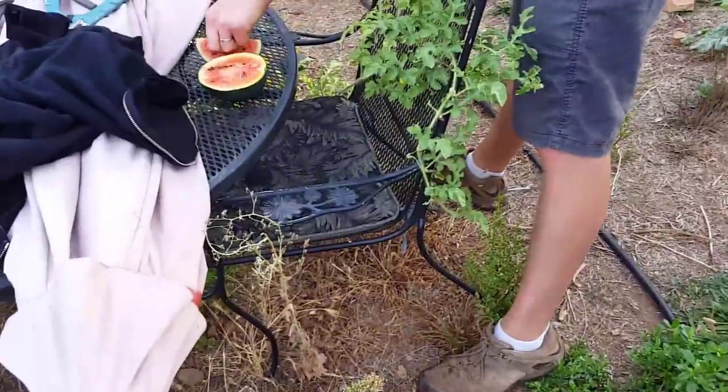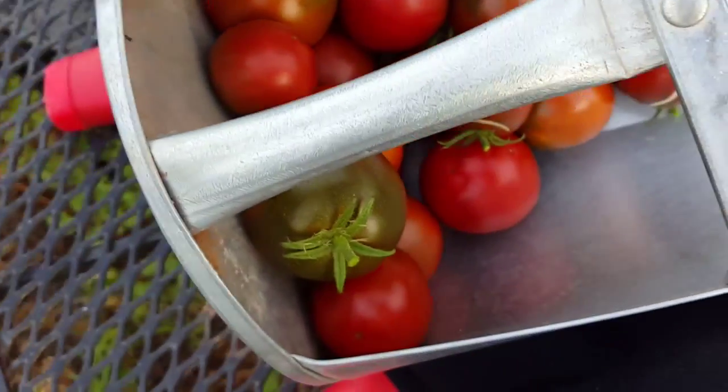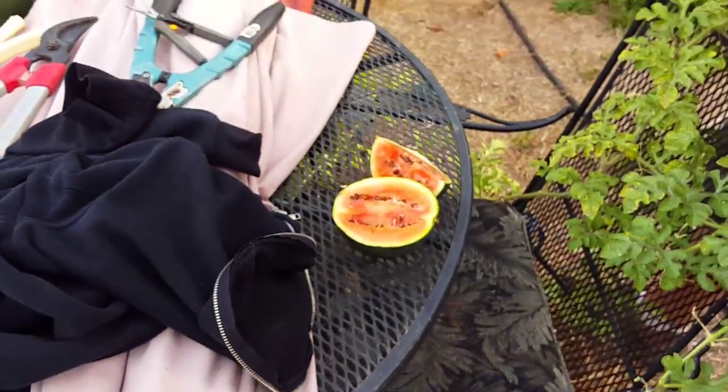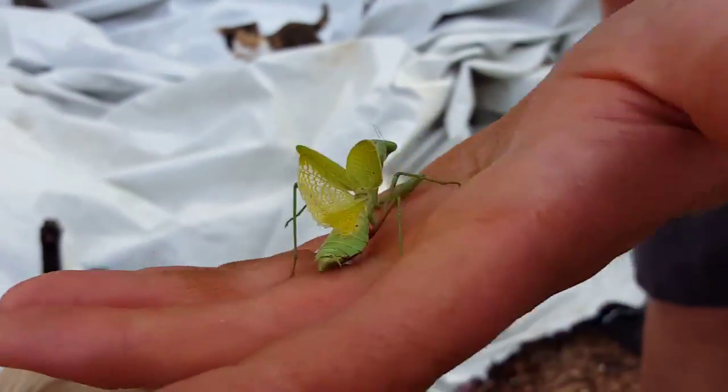I'm having tomatoes then. We just found all these — they were wild growing in our garden, just on the side. That's breakfast. The watermelon's not bad, it's got a funny flavor, but it's pretty.